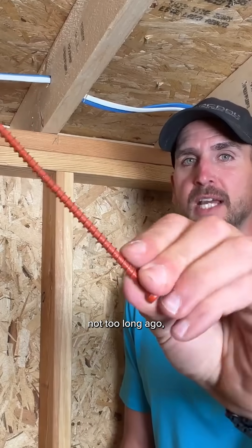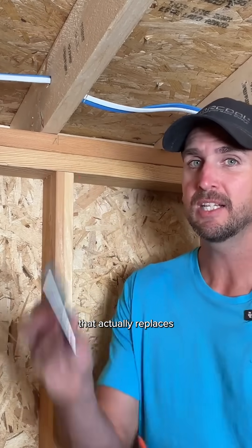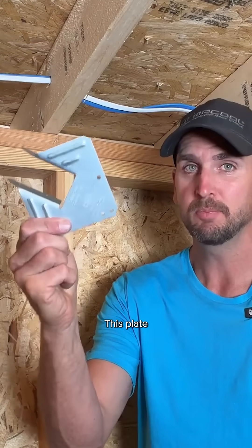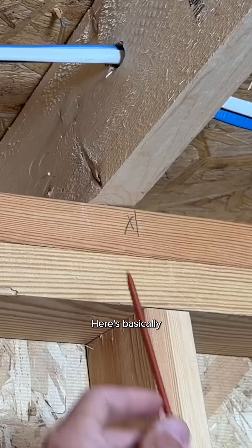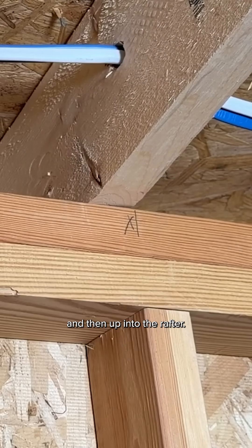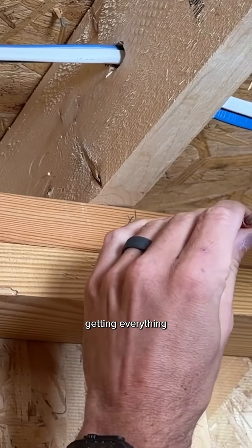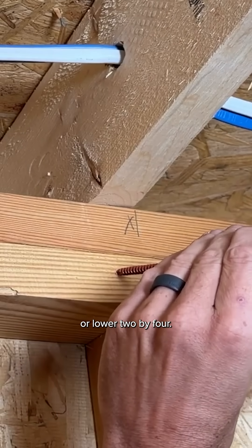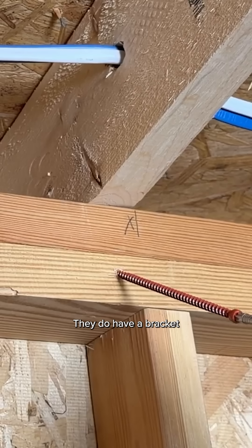There is actually a screw introduced not too long ago — six inches long from Simpson Strong-Tie — that actually replaces those eight fasteners, nails or screws, and the plate, with just a single screw. Let me show you how that works. Basically, you want to get through both of those top plates and then up into the rafter. You'll take a little time getting everything set, drilling through the middle of your bottom or lower two-by-four.